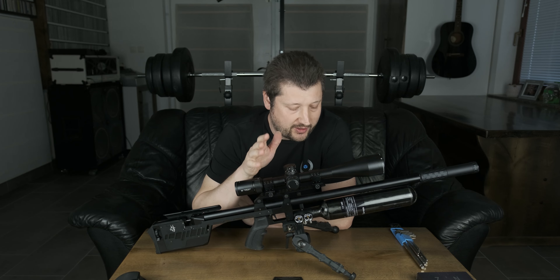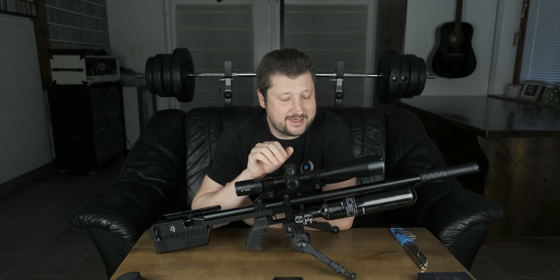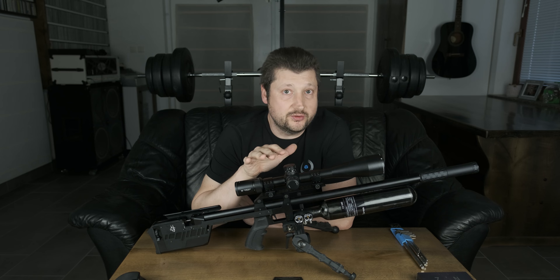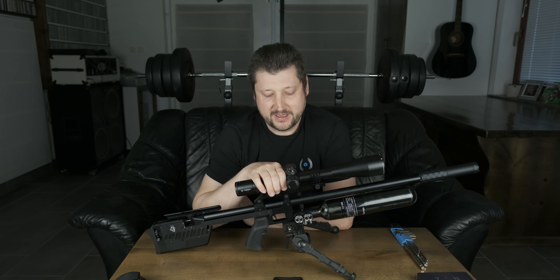Hey guys — not too long ago I came to you with a Profit version 2, and now I'm already here with Profit version 3. Although it's not that long between version 2 and version 3, this is a deserved upgrade — a deserved new name, a new generation of Profit — because it does have some really really nice add-ons that I think you'll like.